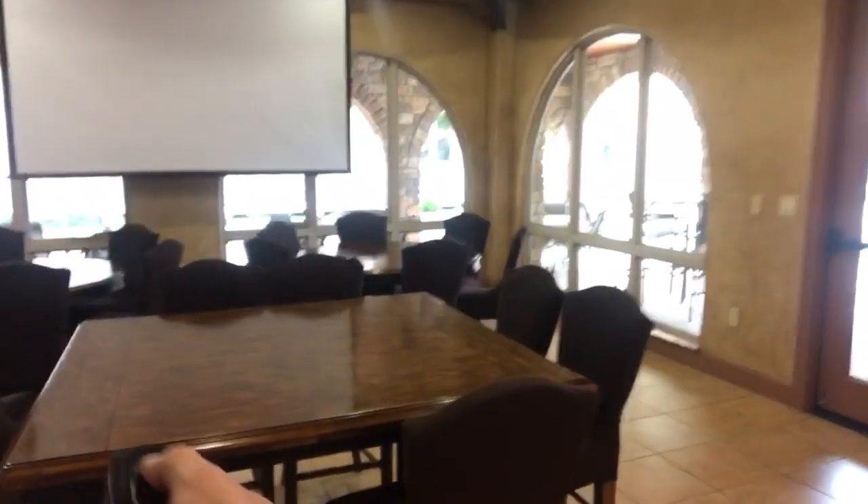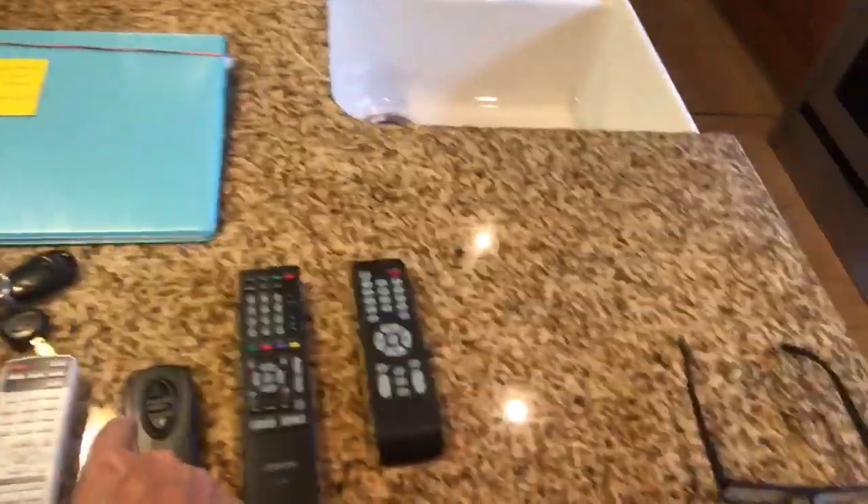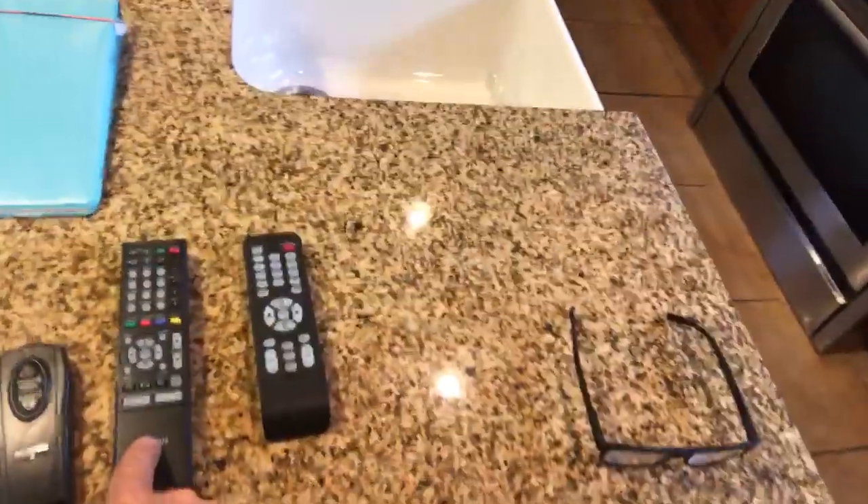To put the screen back up, just press the up arrow one time and voila, the screen will keep going up. So that's it, folks. We've got the remote control for the projector, for the screen, the Denon remote for the sound system, and to turn the TV on and off as well. I hope your party or event is a success — follow those steps and you'll have no problem. Thank you so much and have a great day.